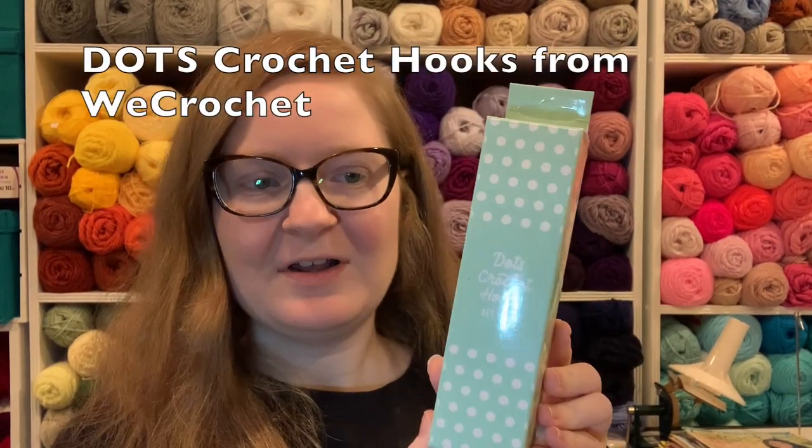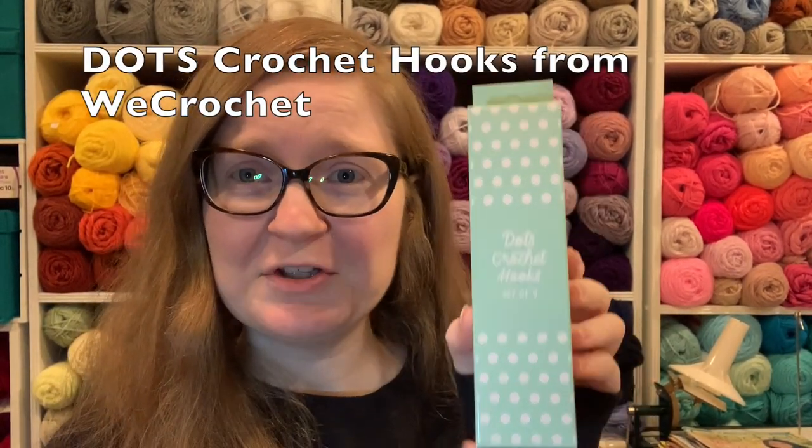Today we're going to discuss the new We Crochet crochet hooks. They're called Dots. I love the packaging — packaging is always a plus. They sold out the first time they came out within, I think the number was four hours. So I did not get my hands on them until recently, but here they are.